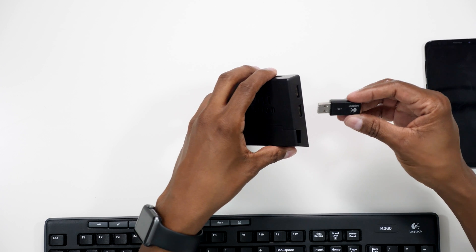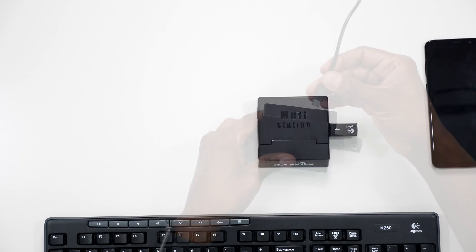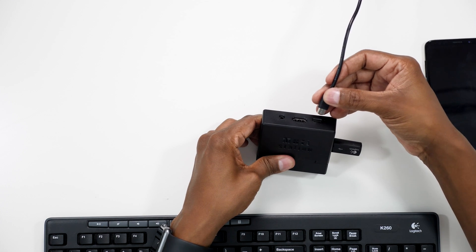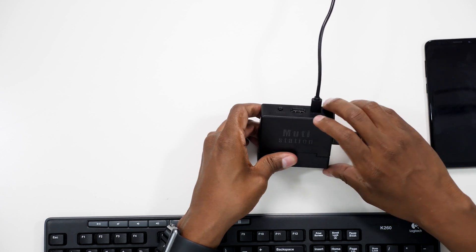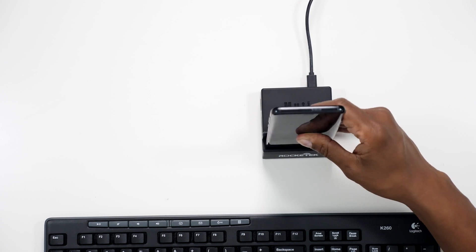Setting it up is very, very easy. Your phone will automatically recognize it once it's plugged in if it's a compatible device. All you need to do is take the dongle that came with your USB keyboard and mouse and plug it in, then take the USB-C cable and plug that in, and then set your phone on the docking base. Now let's go plug it into the monitor with the HDMI cable so I can show you what it's all about.